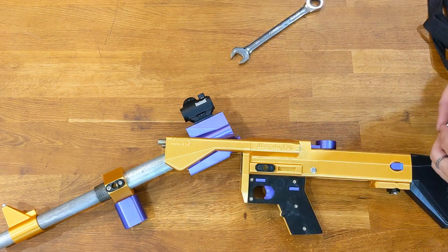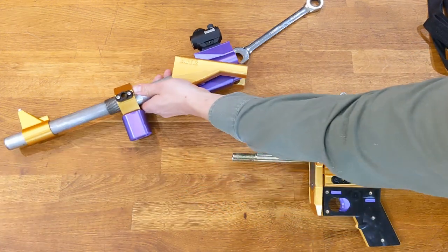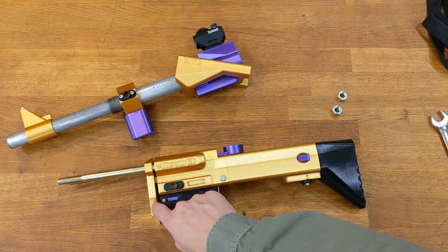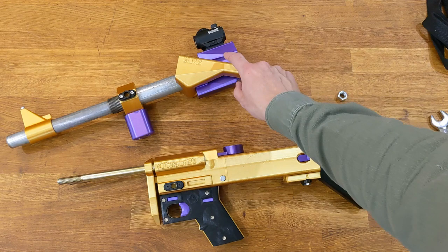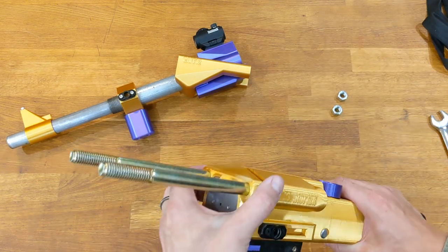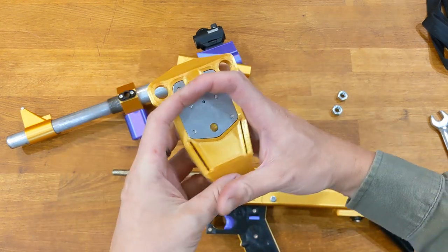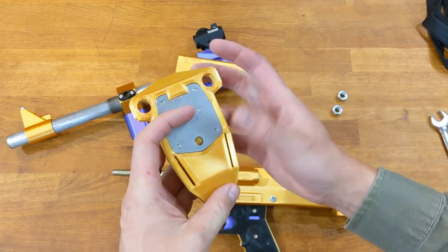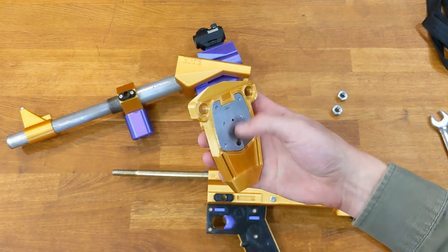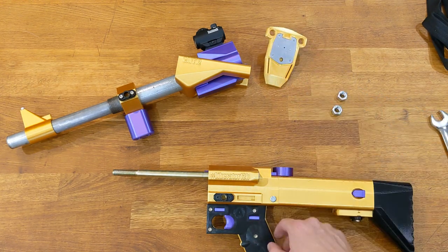The frame nuts are unscrewed. I'm going to remove the forend. So we have the forend and the receiver. This is the receiver front — it's actually specific to the forend. This will change depending on what model of the gun you have. The receiver has a big, fat round section here to prevent backblast, but this recoil plate works on both. This is the receiver front — take that off.